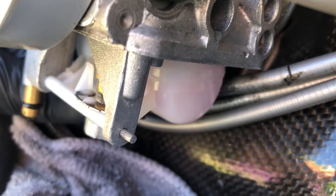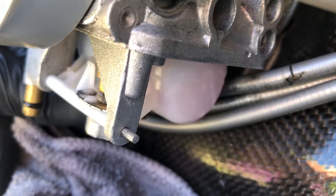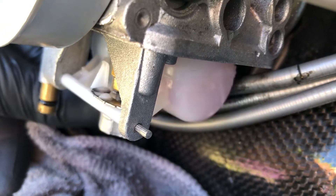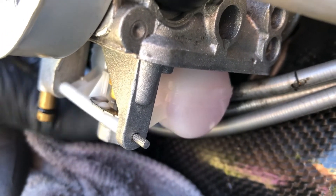Even though I've changed the plugs - which were all coked up before - that got the scooter started and I went for a spin around the block. Whilst you're out riding and using the fuel it doesn't leak out, but as soon as you stop it starts pissing fuel out.